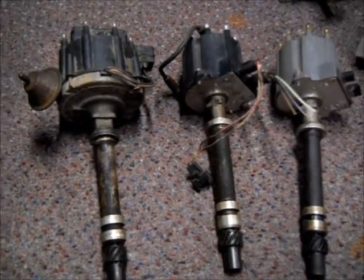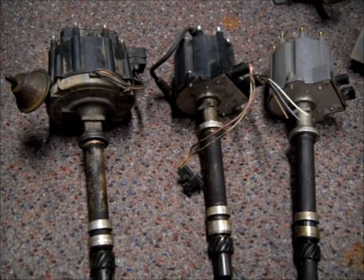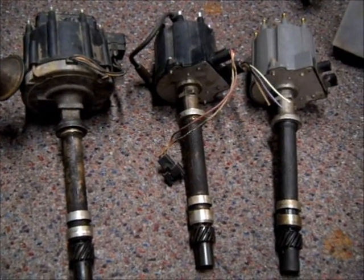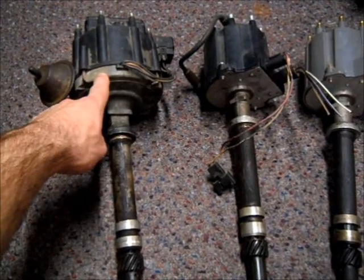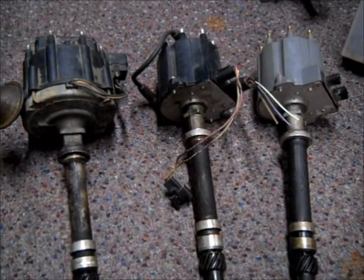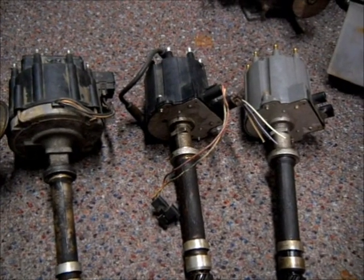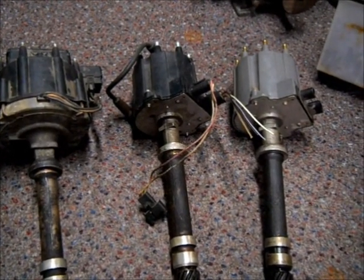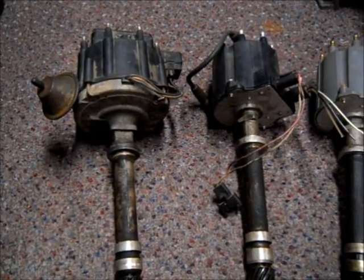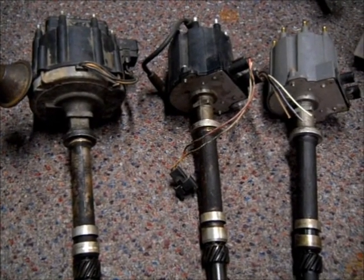Hello everyone out there watching YouTube. It's been a while since I've made a video, so I thought I would make a video on how to test these distributors. All three of them are from a Chevy V8 engine. This one on the left is an HEI distributor, and then these two here are throttle body distributors — TBI. These two were common in the late 80s all the way through to around 94 or 95, and this one was late 70s to mid 80s.